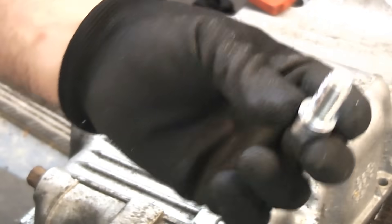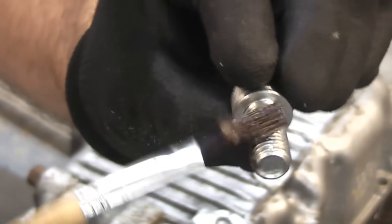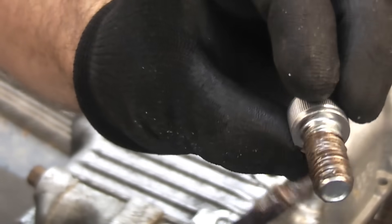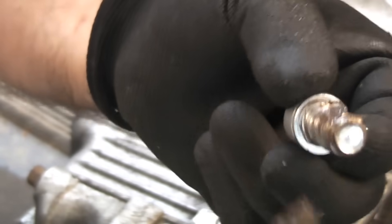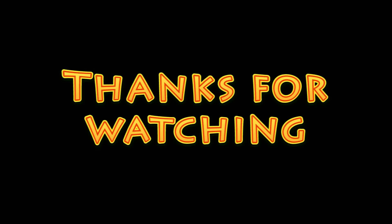Obviously before putting any bolts back into components like this it's a good idea to give them a good coating of copper grease or anti-seize compound. If you do that you can virtually guarantee that the next time you come to remove the bolts they're not going to seize up, they're not going to snap, and you will be able to remove them very easily. So that's a couple of techniques you can use to remove bolts that have been broken deep in holes. I hope you found this video useful — if you have and you haven't done so already, please subscribe to the channel.